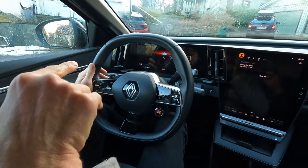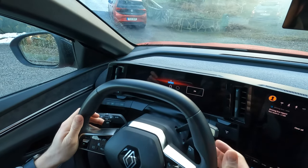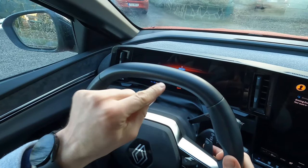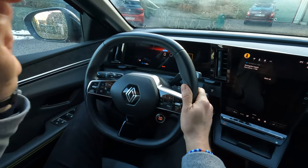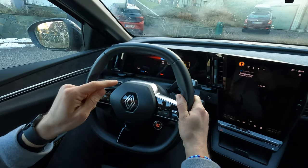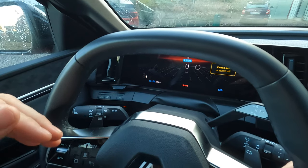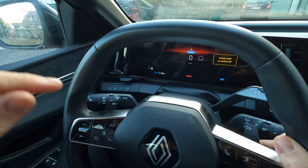Number three: the regen paddles. A great thing to have in this car, but the car doesn't save the amount of regen you set it to on your profile. So it resets every time you enter the car. The first thing I need to do is maximize the regen when I enter. Just save the regen setting to the profile.